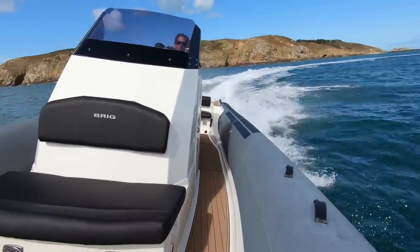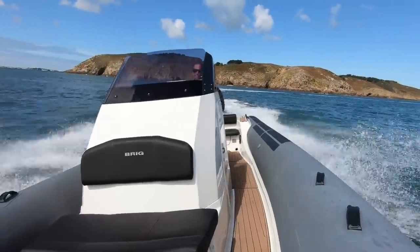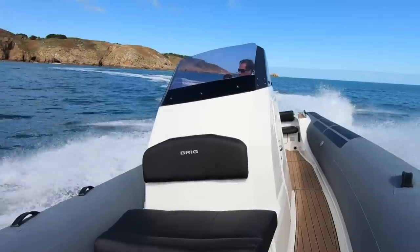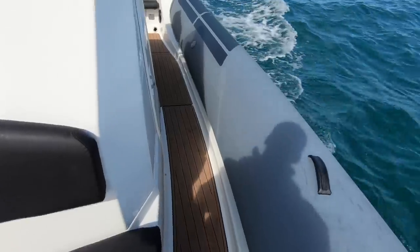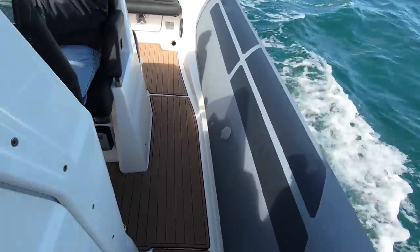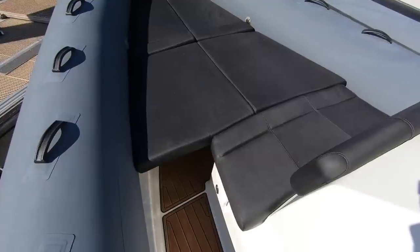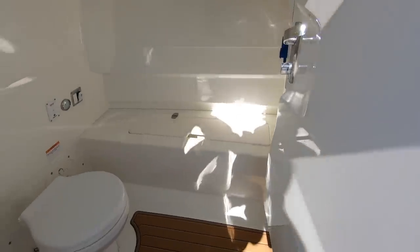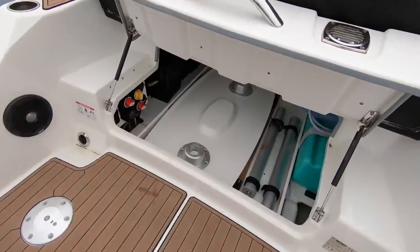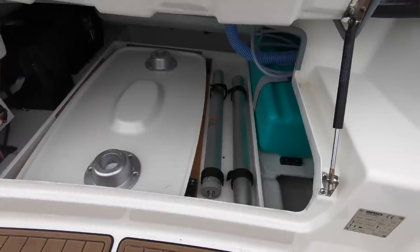Yes, you can go 50 knots if you want to, and the acceleration of that 350 horsepower engine and the noise it makes is very desirable. But really, this is about being a usable, practical day boat, and it works very well for that. You've got this nice, easy deck to move around, a really sociable seating arrangement with a plug-in table that stows away when you don't need it, a sun deck up front, electric toilets in the centre console, plenty of storage on board, and nice self-draining decks. It's just a very usable package.